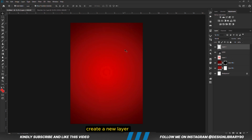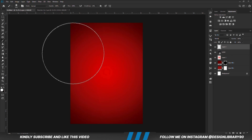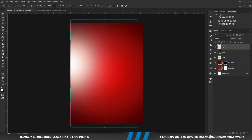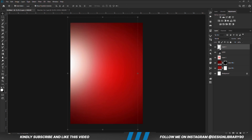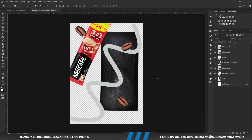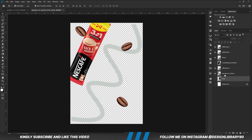Create a new layer. With a soft round brush, foreground set to white, click once, then Ctrl+T to transform. With the layer in place, set the blend mode to Overlay and reduce the opacity.